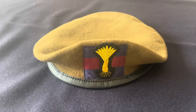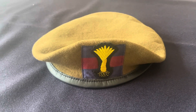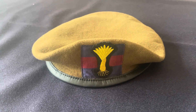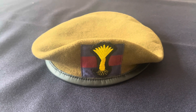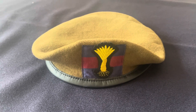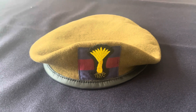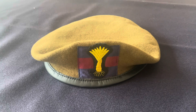You'll also notice there's a blue-red-blue flash behind the badge. If you're in the Guards Division — which includes the Blues and Royals, the Life Guards, and the Foot Guards regiments — you wear this blue-red-blue flash on your beret to denote that you're in the Guards Division.